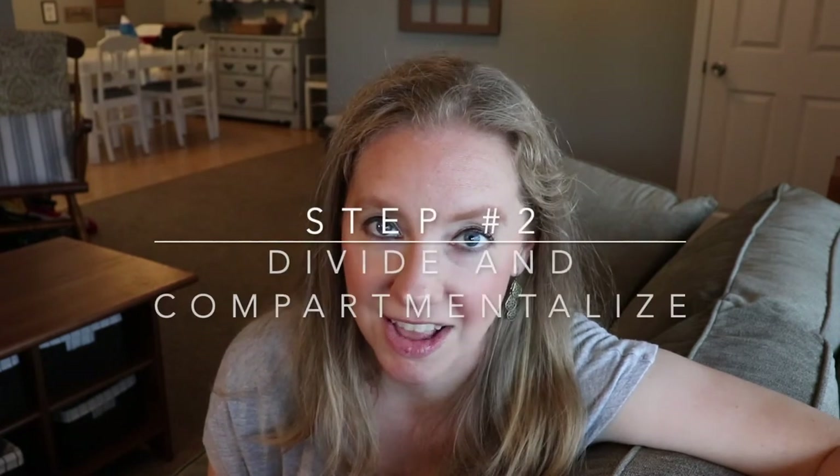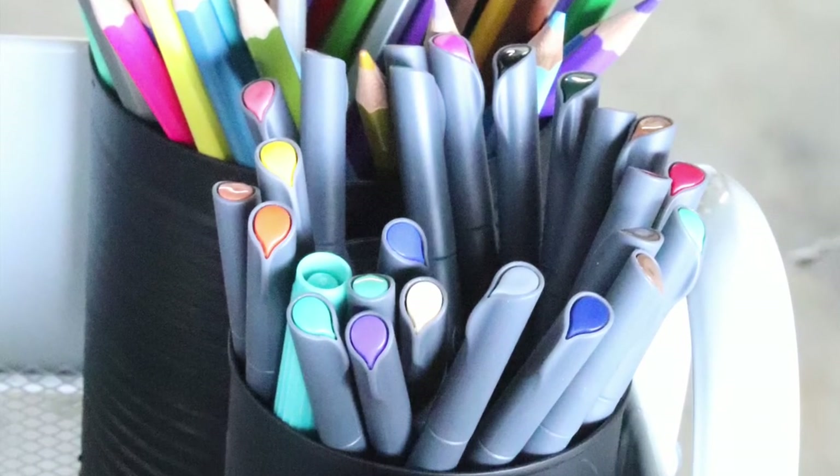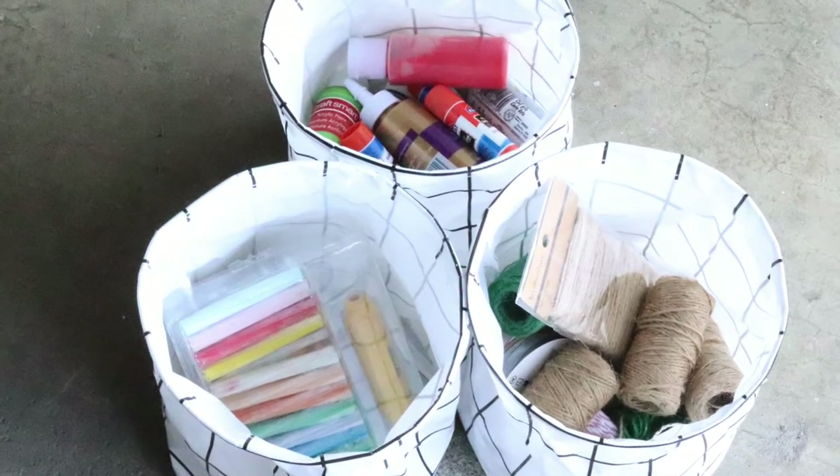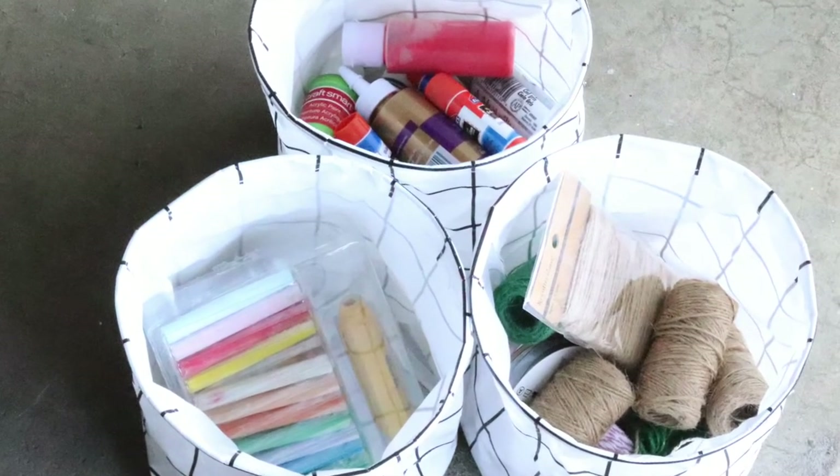Step number two after decluttering is to divide and compartmentalize. This is key. And this is actually a principle for organizing the rest of your home as well — group like items with like items. In a craft cart, you take your colored pencils and put them with the colored pencils, your glue sticks together, and so on. Group those things first and then compartmentalize them. I have wonderful ideas for compartmentalizing on a budget.